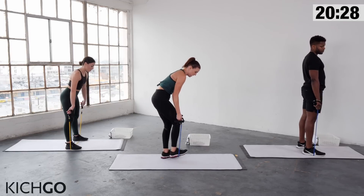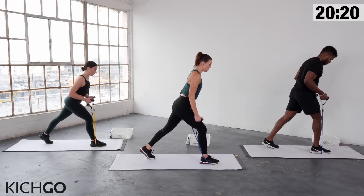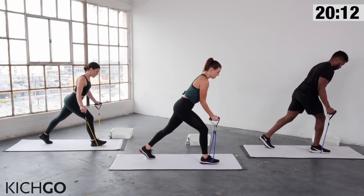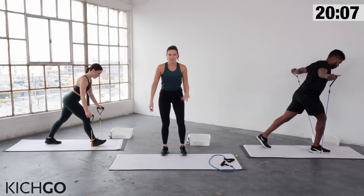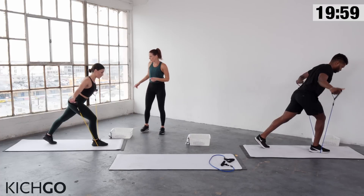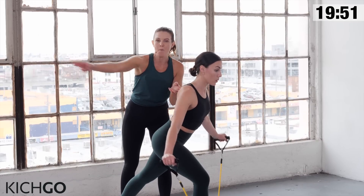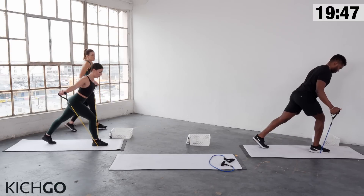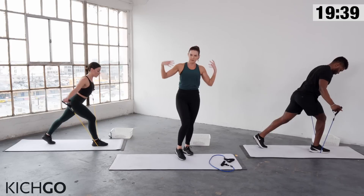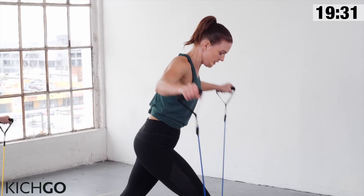Now only your right foot is on the band. Grab back onto the handles, step your left leg back into a modified lunge, and lean your upper body forward at a diagonal. Palms are facing each other. Fly your arms up and back — imagine you have a pencil between your shoulder blades and squeeze the pencil so your arms go backwards. Also keep those wrists straight; the second you break them, the pressure goes into the wrist instead of the back.